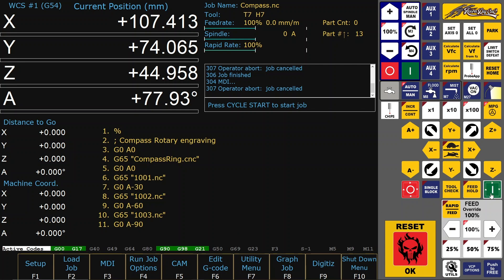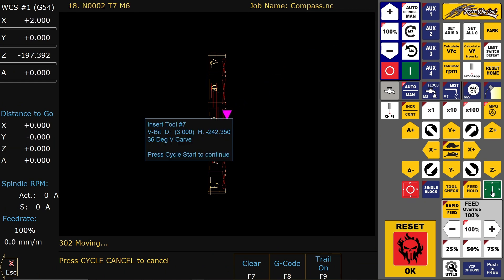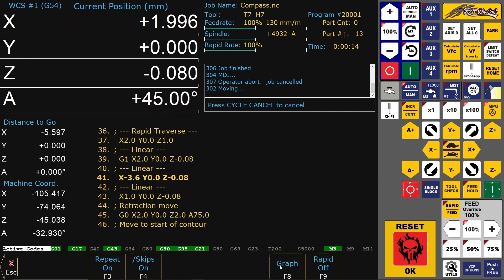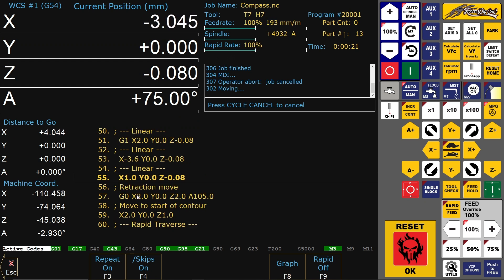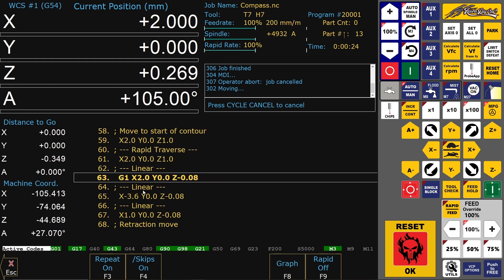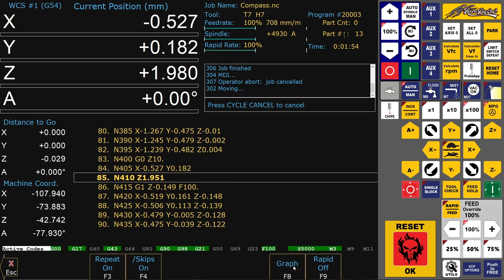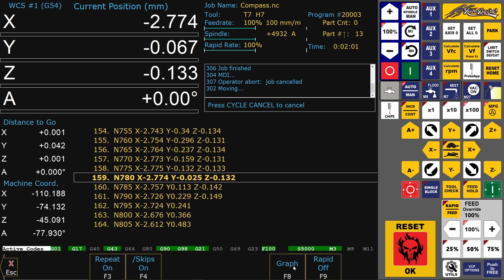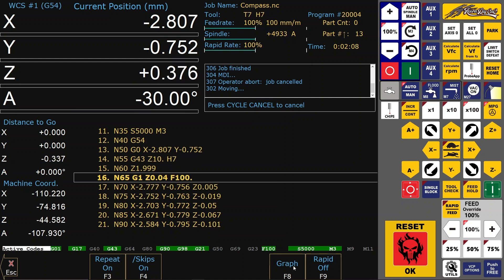Now let's start the part. This is the key core drawing from the convertible part of the program. The first engraving is running, followed by mixed engraving.